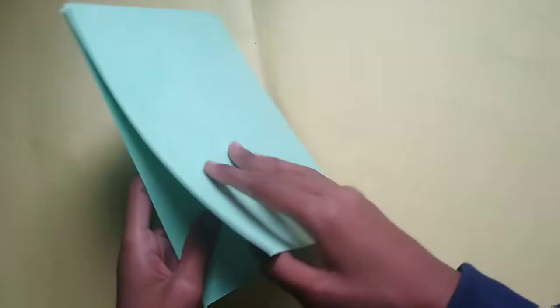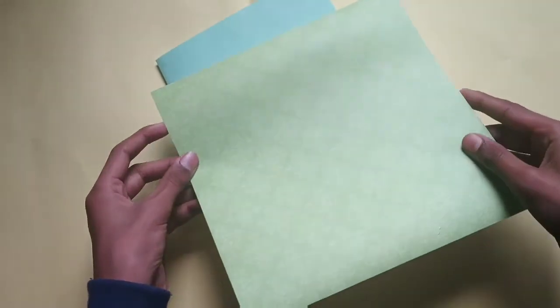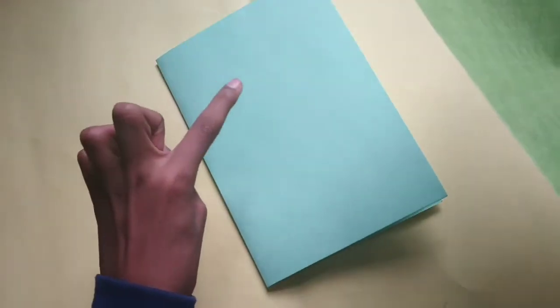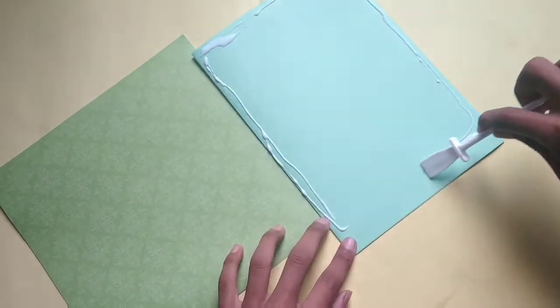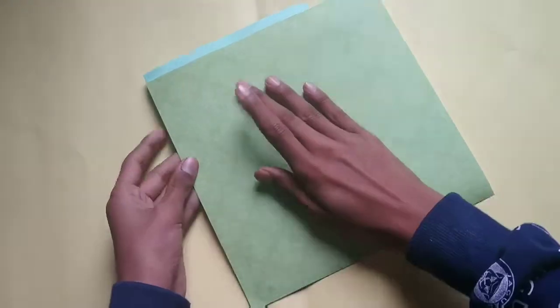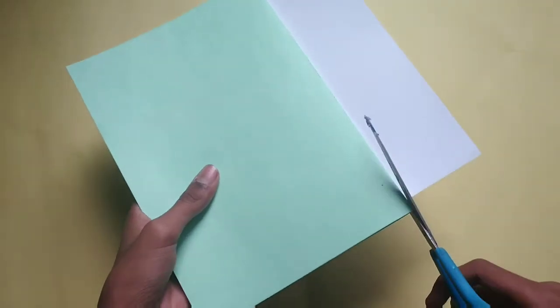Start by taking a cardstock paper, then take a green color paper and paste it on the sheet. Now cut the excess part.